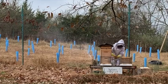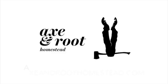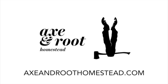And that's it. This is a last attempt to treat your bees for varroa mites before we go into the long winter season. Thanks so much for watching. You can find this recipe and also a sugar cake recipe for overwintering your bees on our website at axeandroothomestead.com.